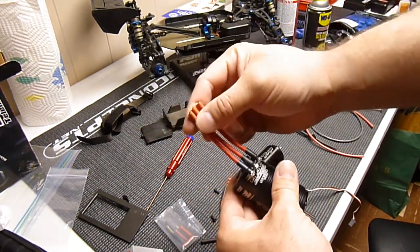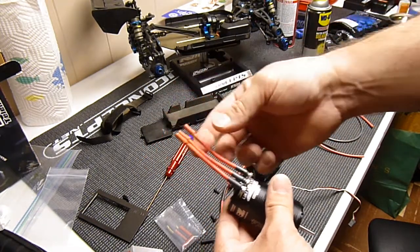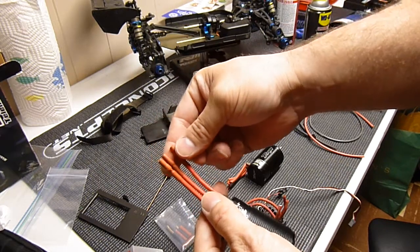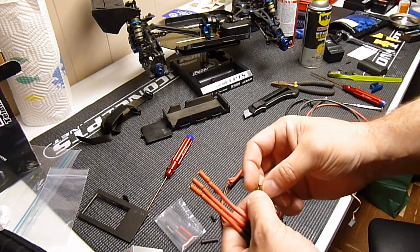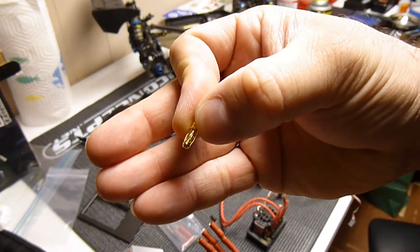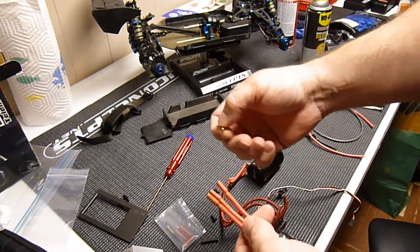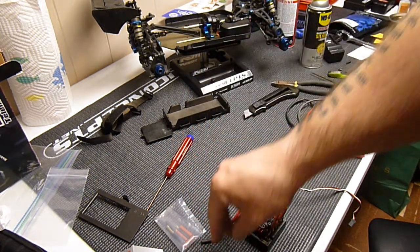I've put the female 3.5mm bullet connectors and then shrink-wrapped some tubing around here and around here to make it look a little better. But obviously I need shrink tubing around these because if these touch they'll short. So you want some rubber around them. These 3.5mm bullet connectors come with 3 males, which is what this is, and 3 females, which is what these are. They go in here like this, and they also come with 6 shrink tubing — 3 red, 3 black.